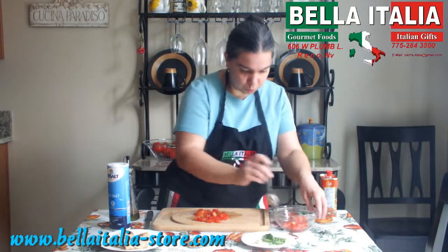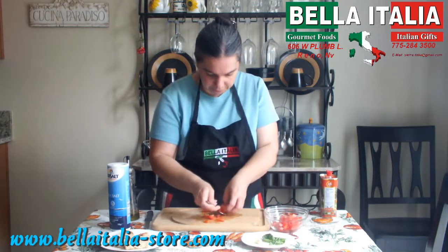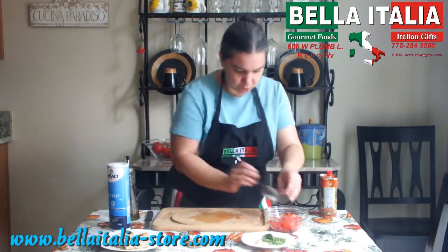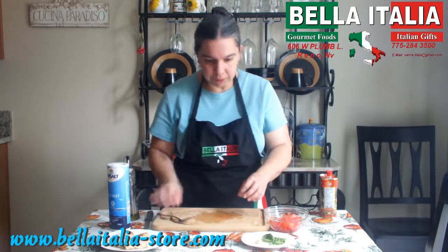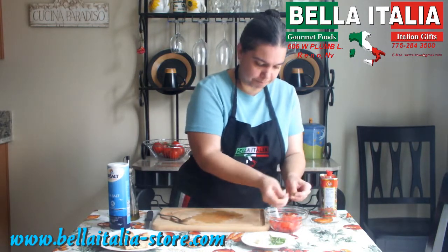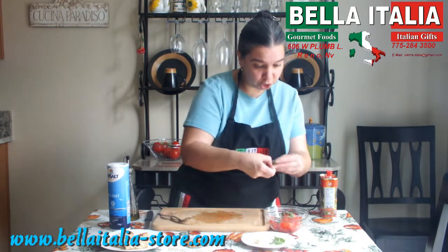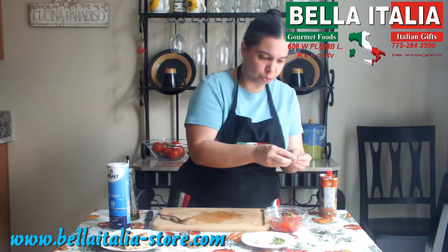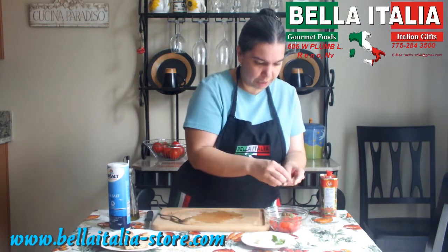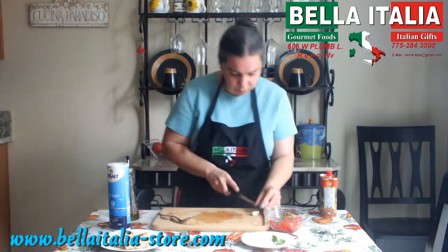Your tomatoes should be really ripe, but firm, so that it's easier to cut them. Then break up the basil — basil should never be washed, because you wash away its flavor, and it should never be cut, pretty much because of the same reason.